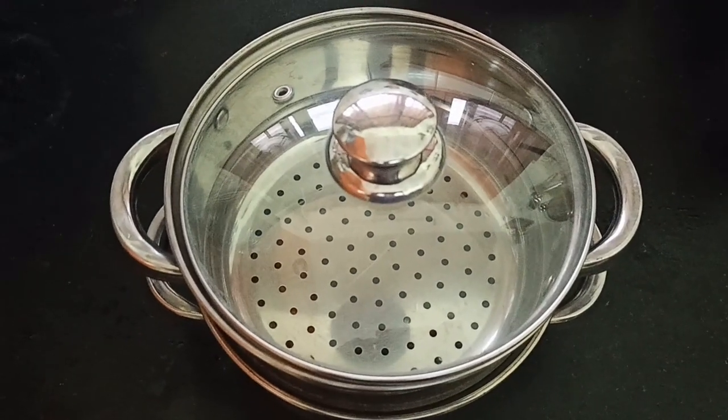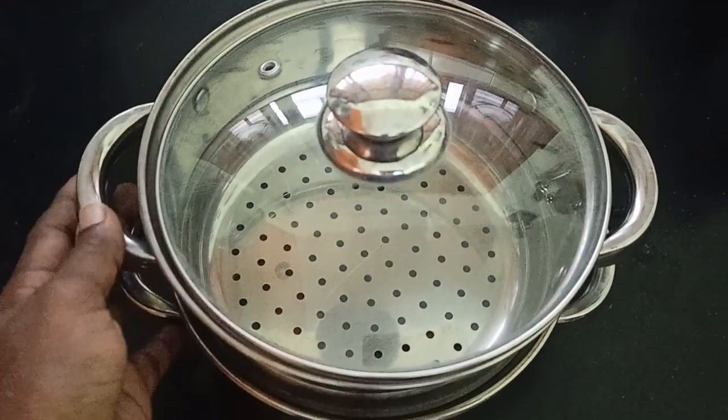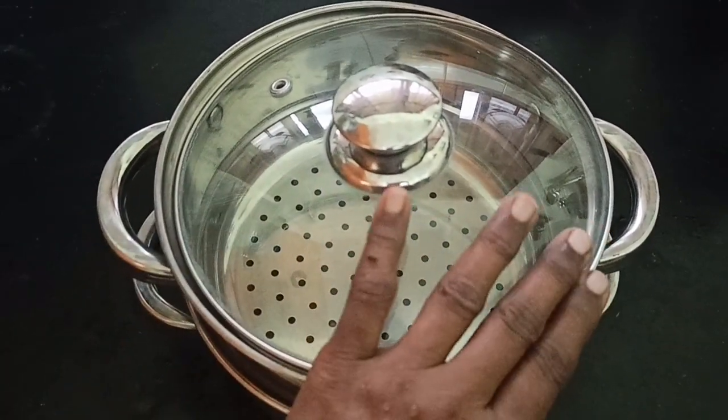This is a stainless steel steamer pot. That's why we use the oven for the oven. On top, there is a 3-inch pot.